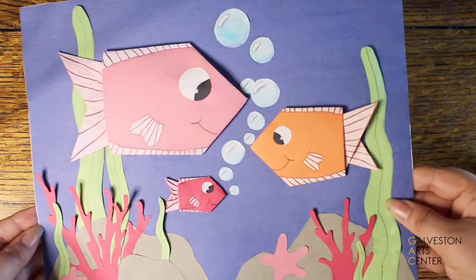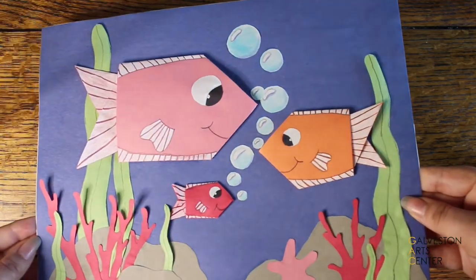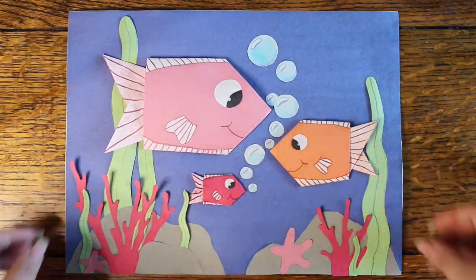Thank you so much for watching, and if you decide to make this we would absolutely love to see it. Post your art to Facebook or Instagram and tag us at Galveston Art Center. Thanks again and I will see you in the next video.